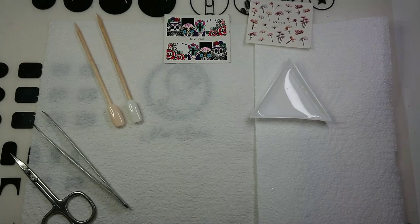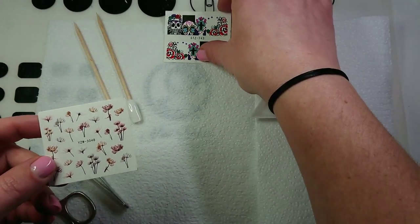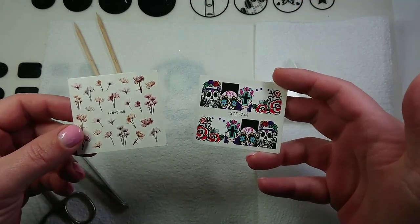Hey guys, it's me. Today I'm here on special request from my friend Tess who just got some water decals and she was looking for some tips on how to use them, so let's just jump right in.